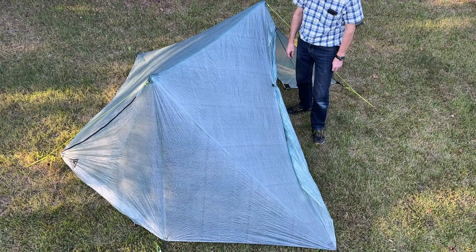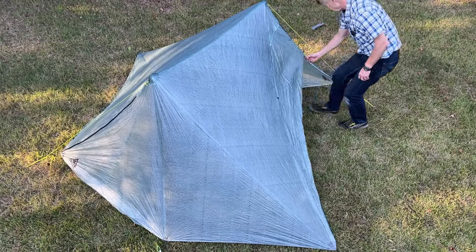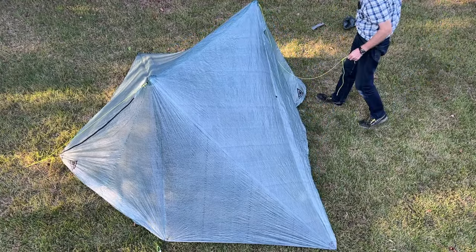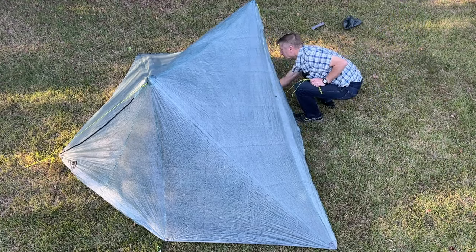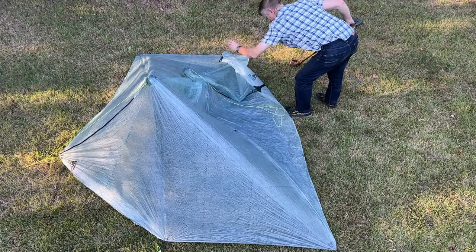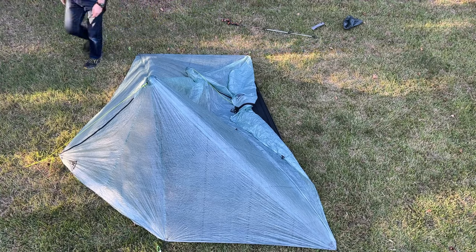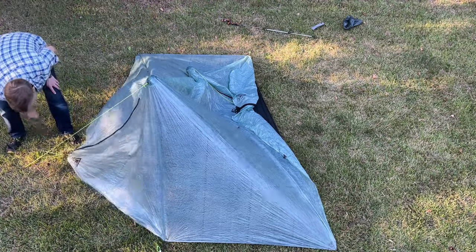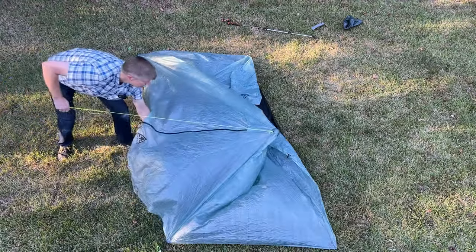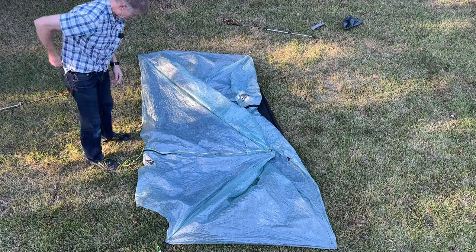In terms of folding it and putting it away, I'm going to do it just like I do my Duplex.